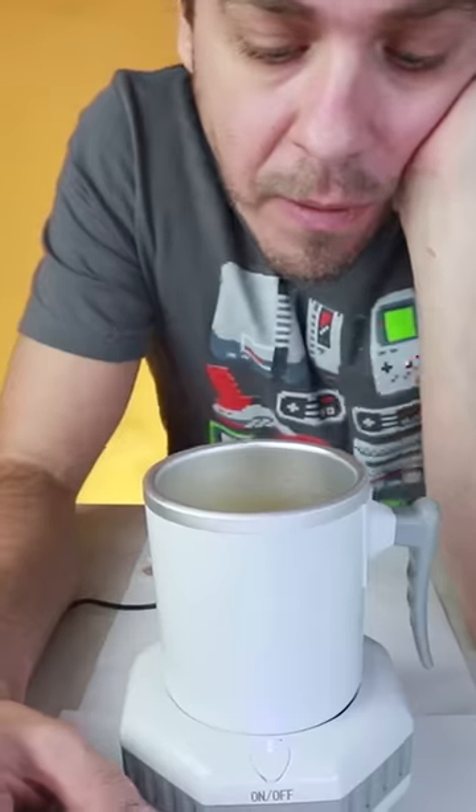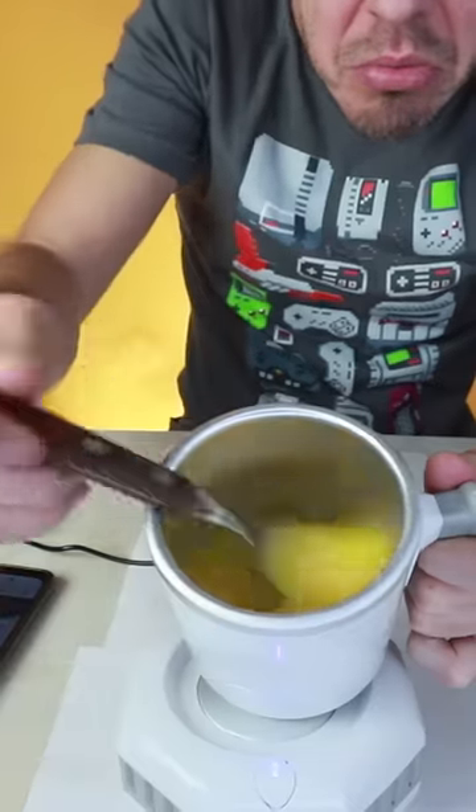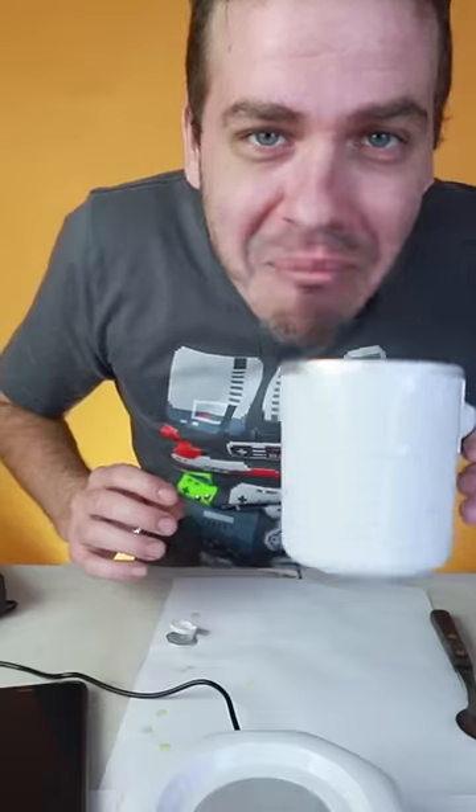So I wanted to see if it worked better with the cup that comes with it. I put it in, and to cut a long story short, I was waiting several minutes and I didn't see any ice forming. One hour later I tried it and it had only managed to cool a little.